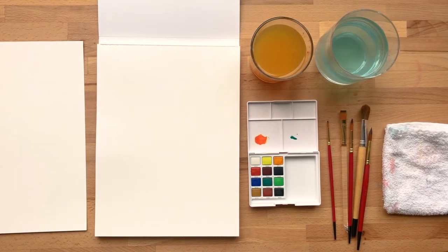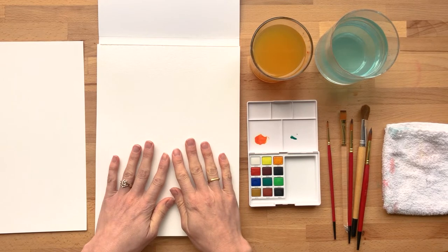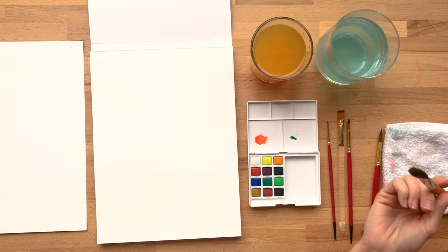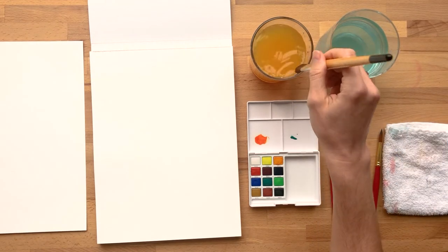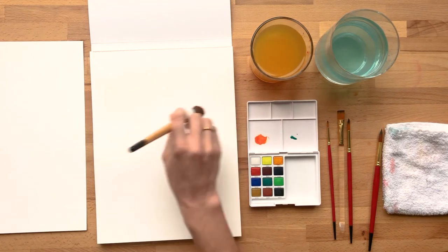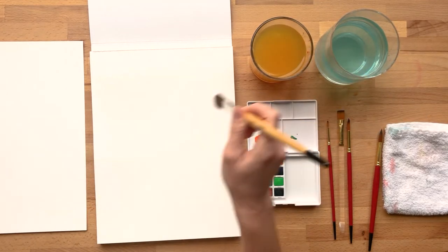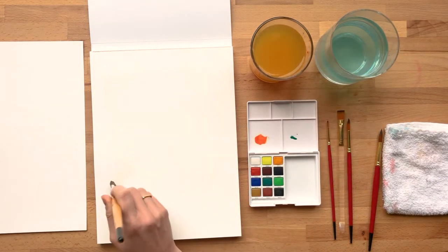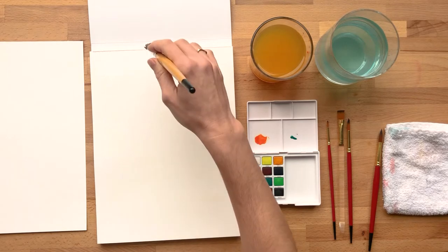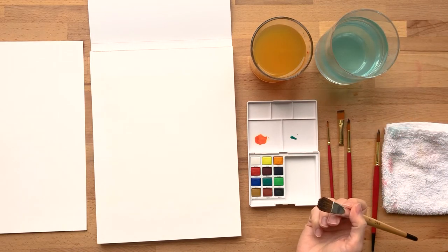Now that we've played around with creating different effects, different color mixes and patterns on our paper — and this is a great way to loosen up — it's also a great way to create finished pieces, whether it's stationery or some artwork that you want to hang on your wall. I'm going to start with my mop brush to just really wet the surface. You can see how I can really cover a lot of ground with fewer brush strokes and more quickly, so that the water doesn't dry up too much before I start applying the paint.